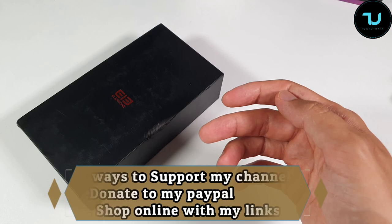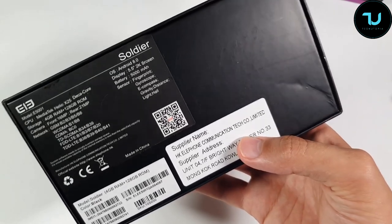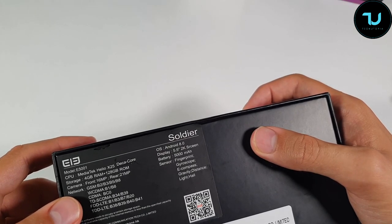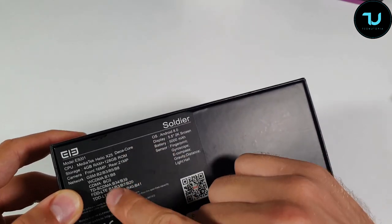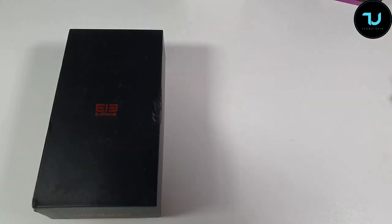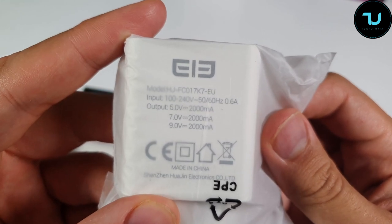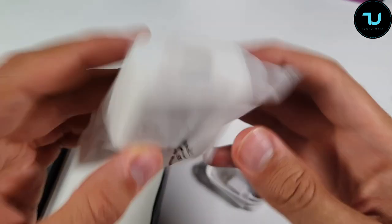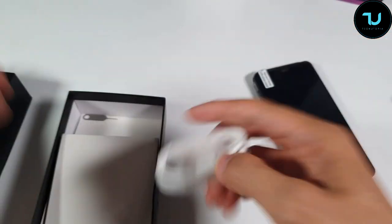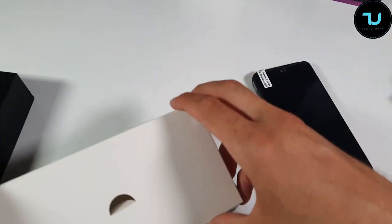Let's see what we have in the box. We have the specs - bands B1, B34, B39, B1, B3, B20 - so it's usable in the EU and some US operators. It has a 2K screen. In the box we get a fast charging charger - 9V/2A or 5V - a micro USB cable from Elephant, and a SIM tray pin. That's it, simple, no additional accessories.